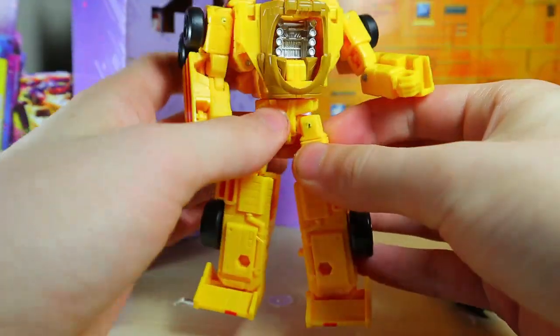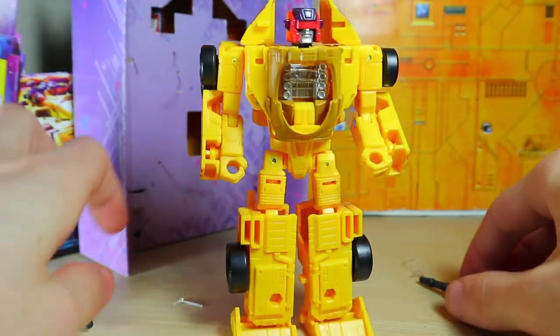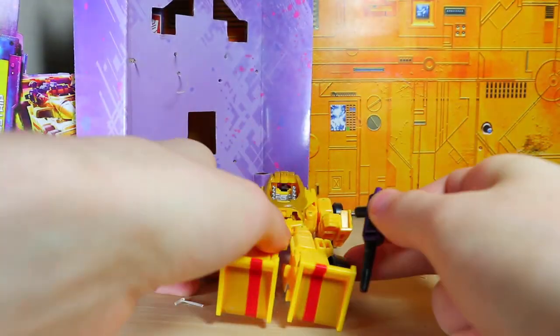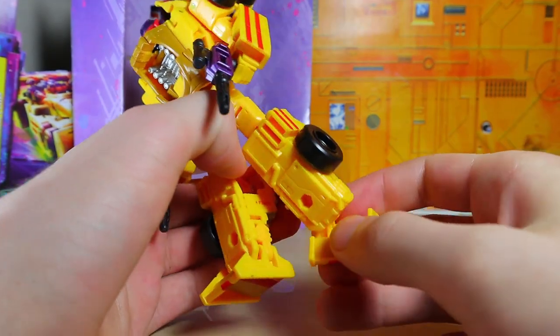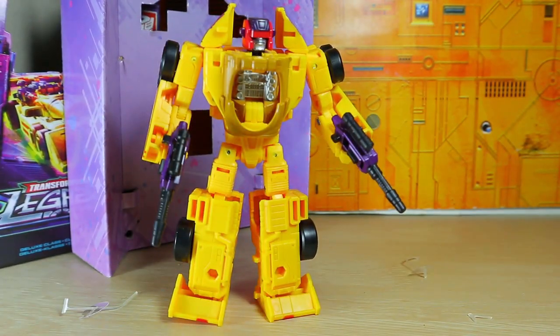Nice silver paint in the chest, Decepticon logos on the side, mustard yellow paint just to break it up — yeah, it looks pretty good. You can also combine the weapons, though I'm not entirely sure why you'd want to, but there you go. You can also give him the weapons separately, and that looks pretty awesome. All the other joints seem fine; I wish he had bigger heels, but otherwise he looks like a fun little guy. Worth pointing out — this is a brand new mold, and in fact the entire first wave of Deluxe Class Legacy figures are new molds.